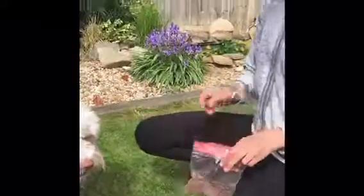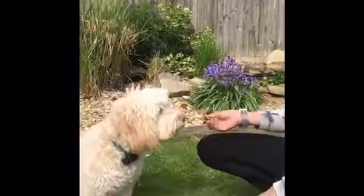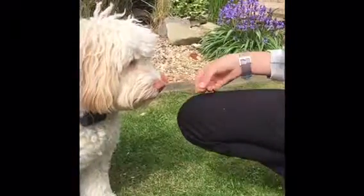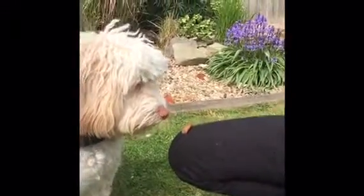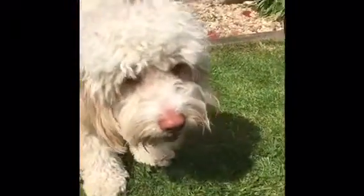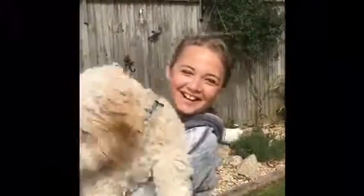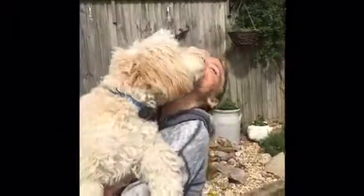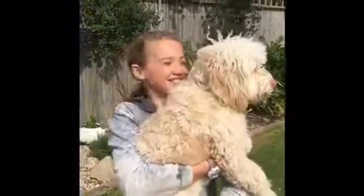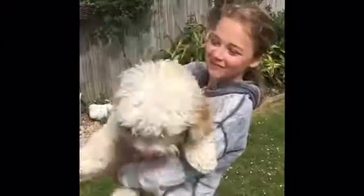If he goes to get it, say 'no' — leave, leave, leave — good boy. I'm not a dog trainer, I just really enjoy doing it. If you keep doing this, you'll get a lovely relationship with your dog.